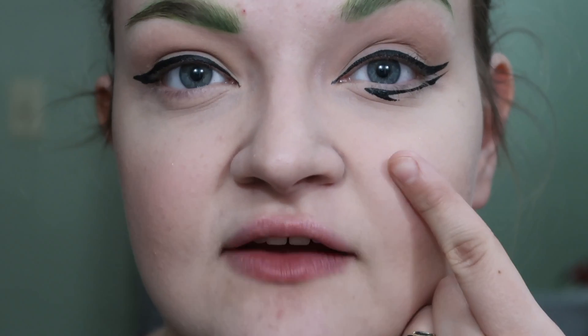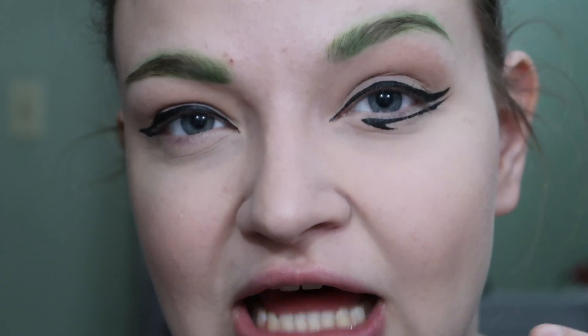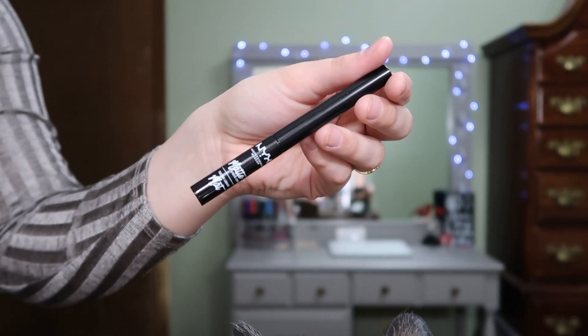Instead of doing the exact eyeliner that Gaga is wearing on the lower lash line, I decided to add a little whoop thing just because she's not wearing bottom lash mascara and I always wear bottom lash mascara. I felt like when I just had the normal line my eye looked almost odd on the bottom — the top was so dramatic. So I'm going to try to do the same thing on the other side using my NYX matte liner in the shade Black.